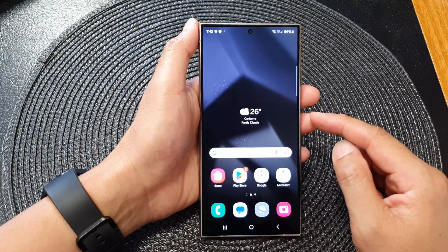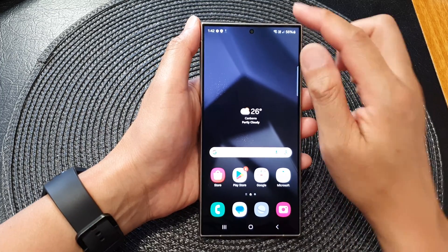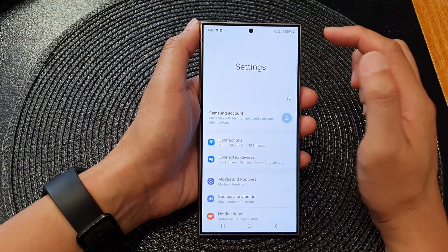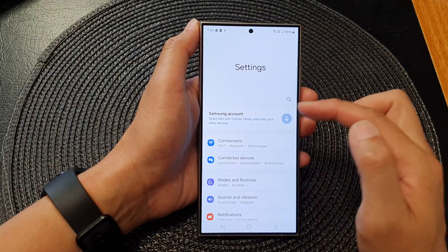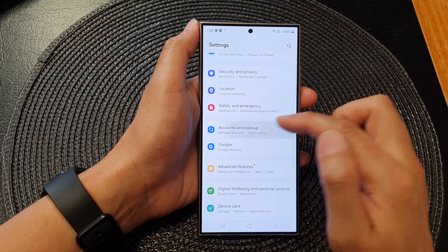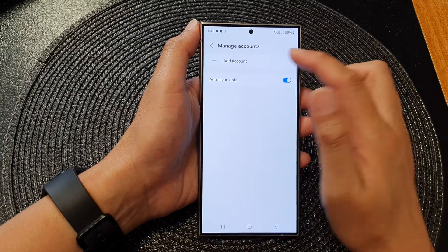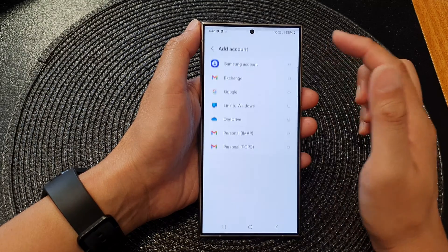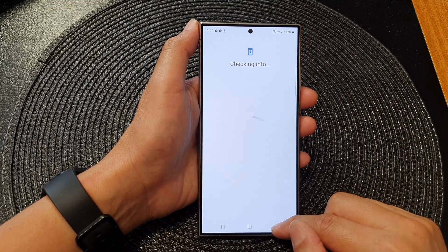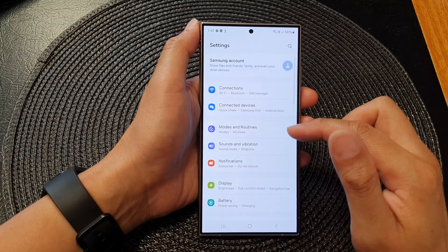If there is any step that we skipped during this process, you can always swipe down at the top and tap on Settings. In here you can sign into your Samsung account. You can also go down to Accounts and Backup, and in here you should be able to sign into Google accounts — tap on Add Account and then add a Google account.